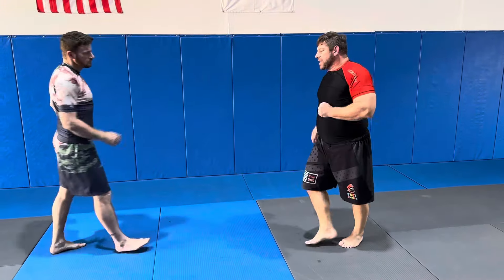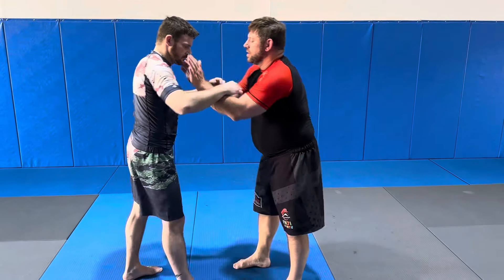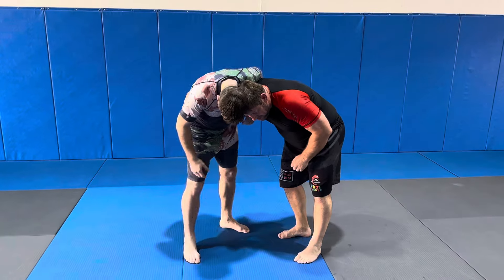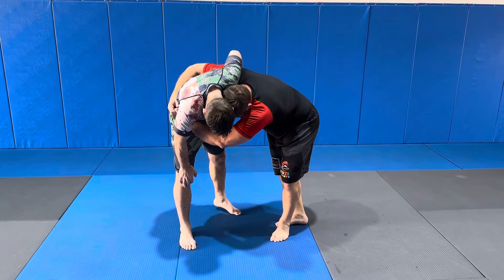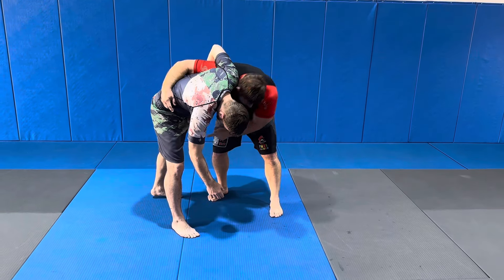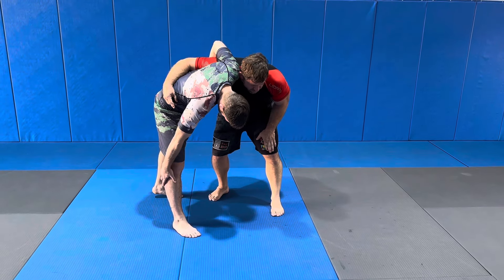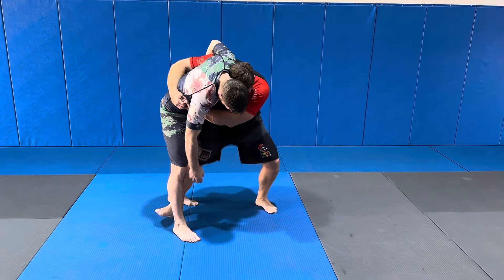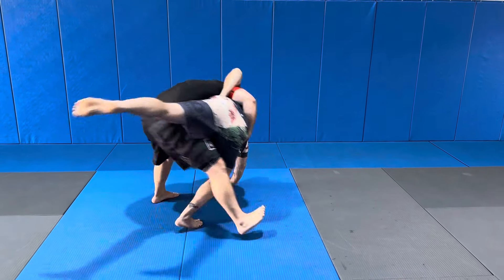Going back to the underhook — there are times when I just can't get my hips behind his. He steps back, and this is a dangerous position for me; he can throw me some judo throws. So what do I do? I'm going to go to Uki Goshi. From here I step in.